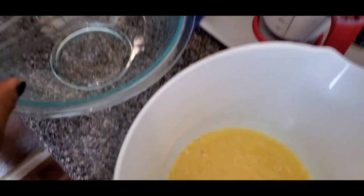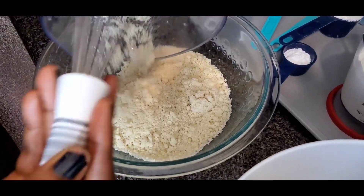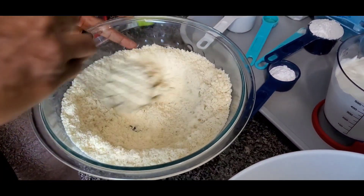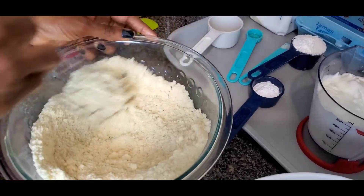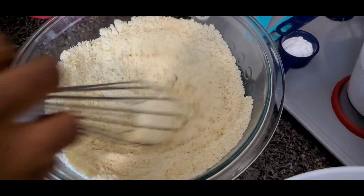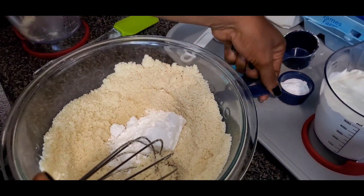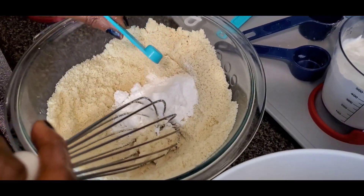So while the liquid is done, I'm going to go ahead and pour the dry mixture. You can sift your flour. What I did — since I didn't sift it — I just used the whisk to turn it around a little bit to break down all the almond flour and make it kind of smooth. We'll add the sweetener, the baking soda, and the salt.